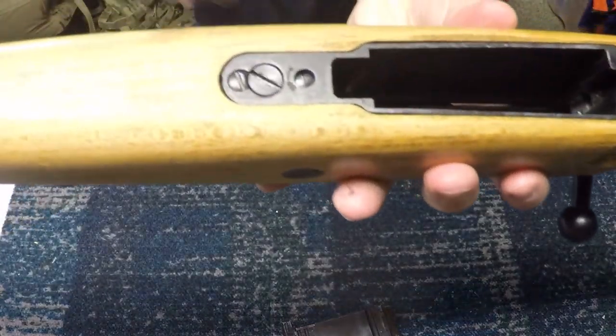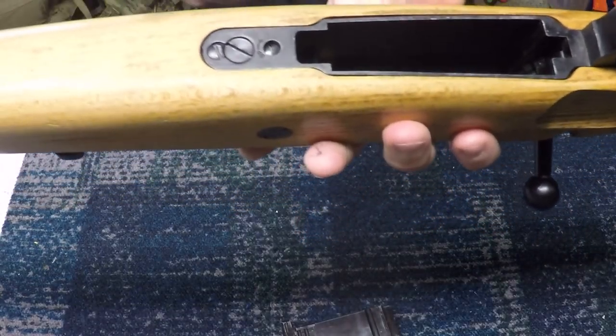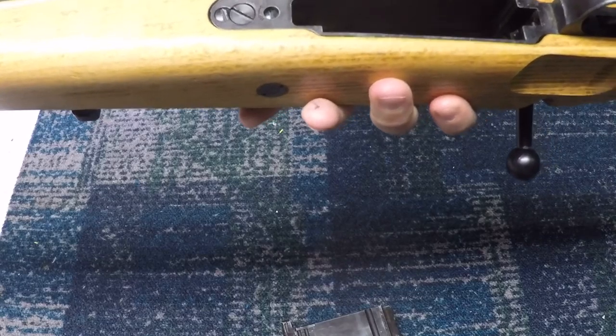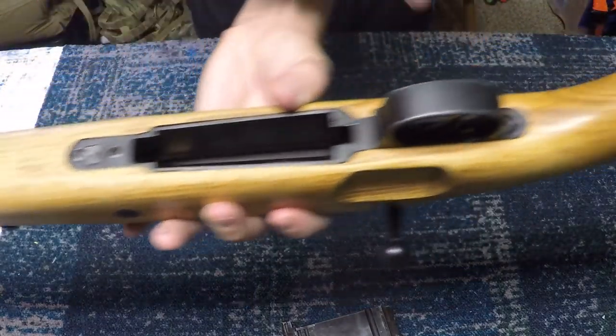The hop-up adjuster is right here. You can see it says 'up' — turn it clockwise to increase hop-up, and counterclockwise would be to bring the hop-up down.